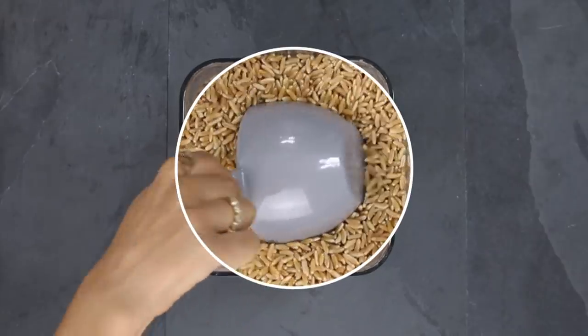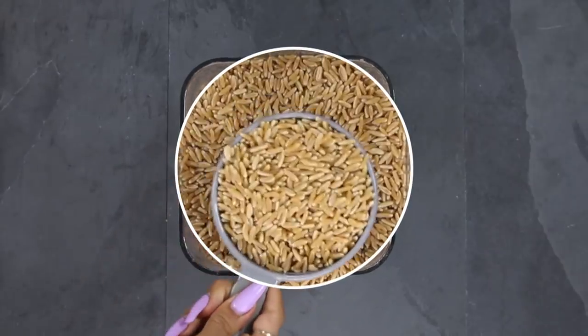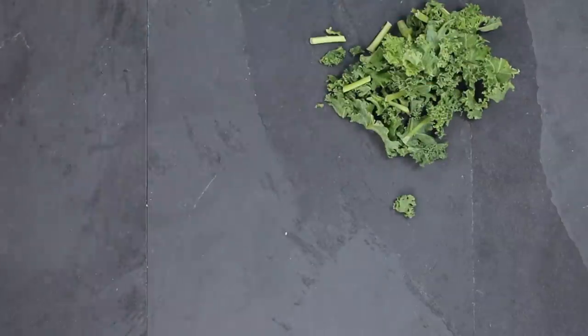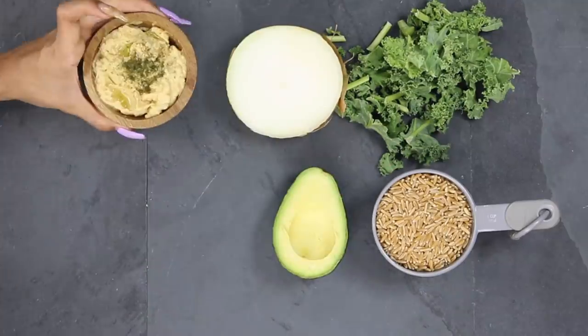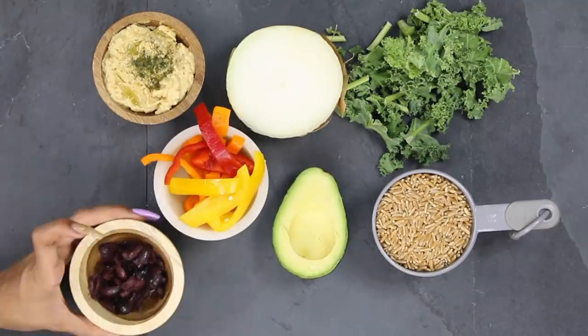The next meal is a kamut bowl. Kamut is an ancient grain from Egypt — it looks like brown rice but it's actually thicker and has a harder shell on the outside. They also have kamut cereal and kamut flour. For this bowl I take my sautéed kale, add bell peppers and grilled onions, use the hummus from the last segment on the side, and top it off with some organic olives and avocado.